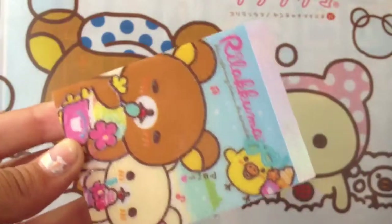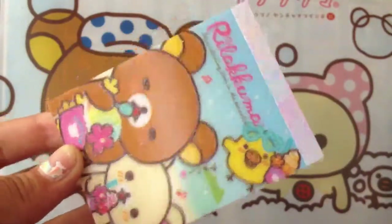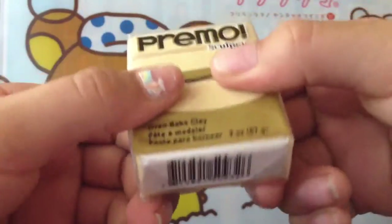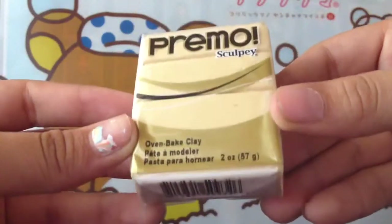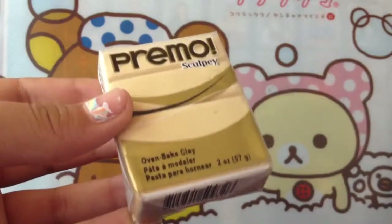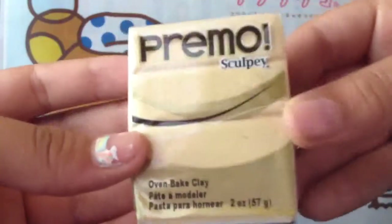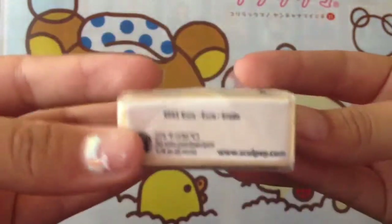They're kind of expensive — actually, very expensive. I went to the Michael's in Glendale, Los Angeles. I went there because I wanted to look for all the basic colors, and I found myself getting a lot more colors than I was supposed to. Each one was like three dollars, so it was pretty expensive.